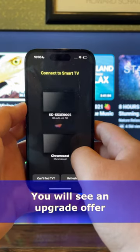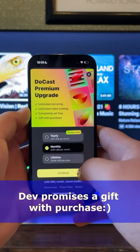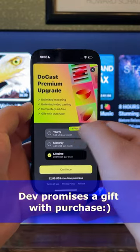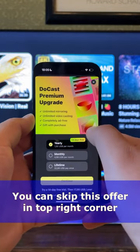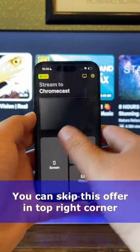From the provided list, select your device. Now you'll see the upgrade offer. Interestingly, when you purchase a yearly or lifetime subscription, the developers include a special gift. Alternatively, you can opt for a 14-day free trial or try to use a free version.